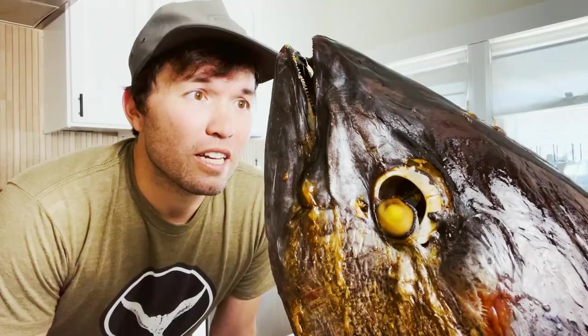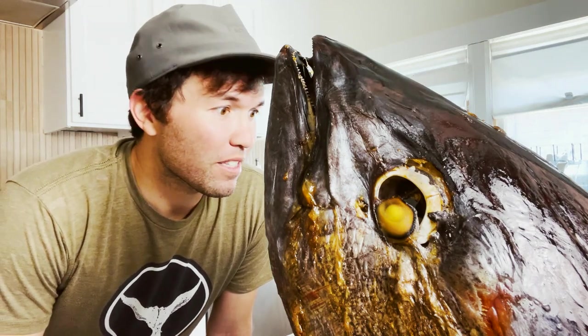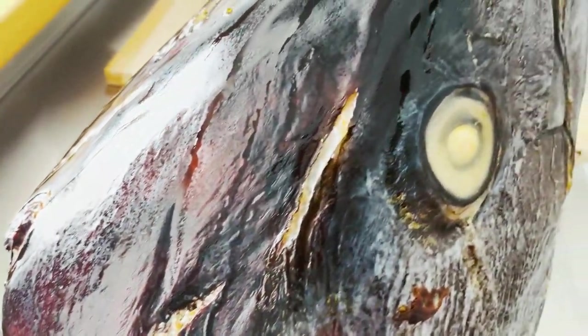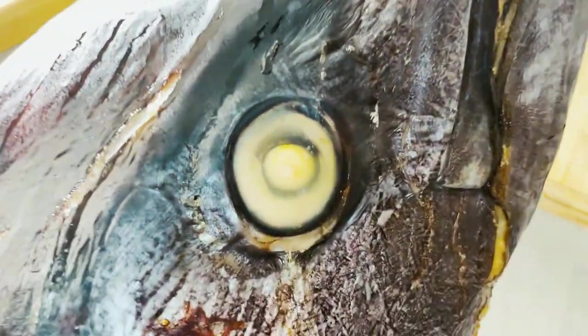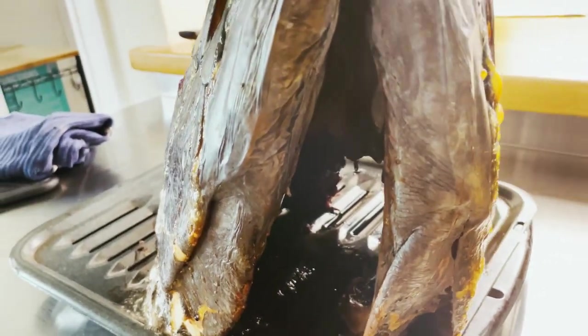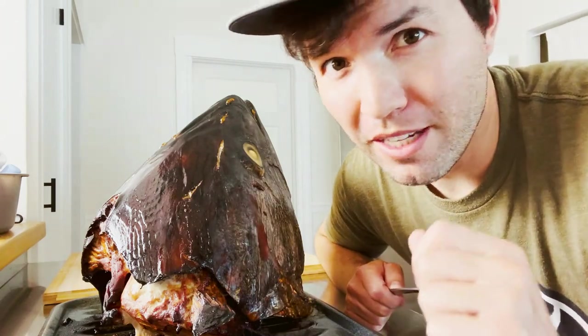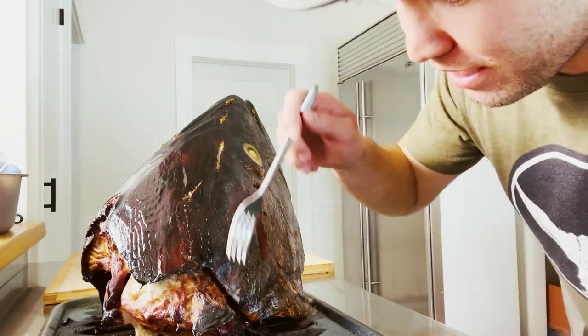Bluefin tuna is one of my favorite fish, and we have to be very cautious not to overfish them. But in our local area they seem to be rebounding, so I'm excited to be tasting this amazing fish. Before we take off all the meat from the bones, let's have a little sneaky taste test right here.